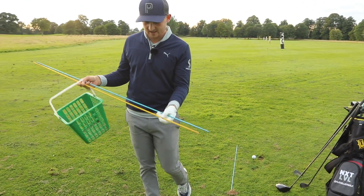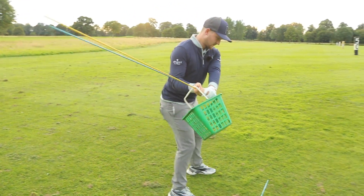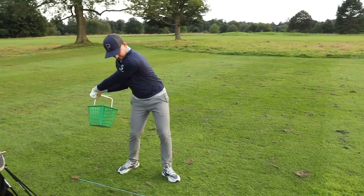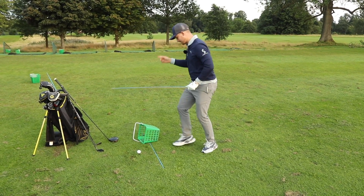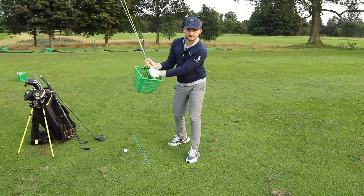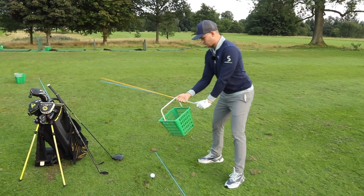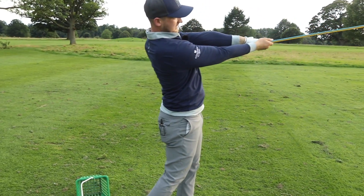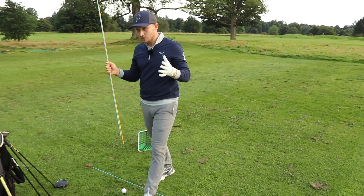I've got two alignment sticks here — just place the basket on the end. It feels a little bit strange to begin with. We're gonna take it to the top, bring the other hand down, and really allow that basket to fall behind us and swing through. It's a real feeling of letting that basket fall. Whereas if you steepen the shaft and come over the top, that basket would never fall behind — it would come onto your hands. So it's over-exaggerating a feeling. Do this in sequence: to the top, allow the lower half to move first, basket behind us, and move through to target. That gives you a real good feeling of allowing the shaft to shallow and not steepen.